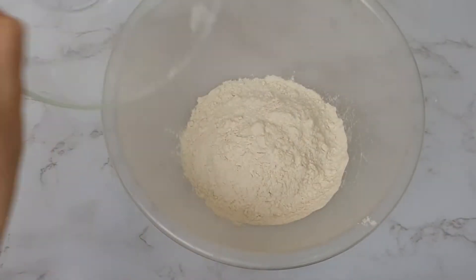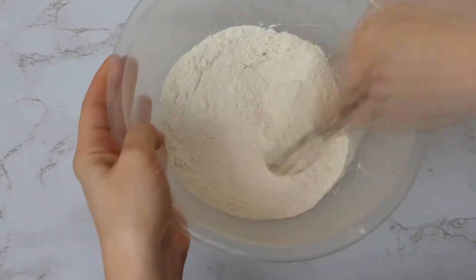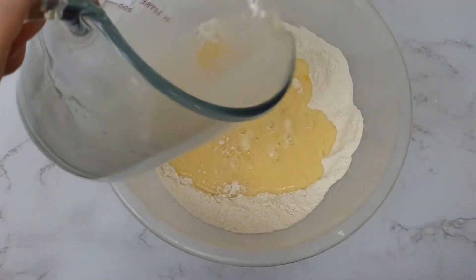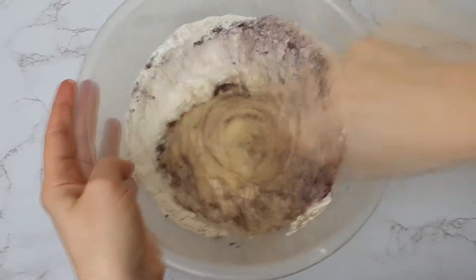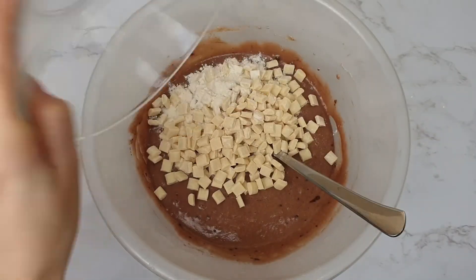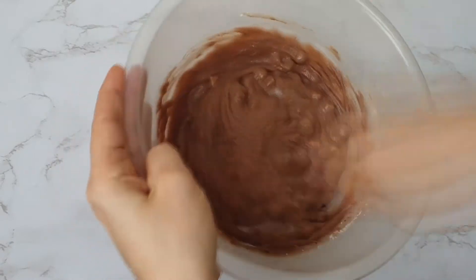Then in a separate bowl, mix together your self-raising flour and your caster sugar. Add your wet ingredients to the bowl and your cocoa powder, and mix until it's a nice batter. Then finally add your chocolate chunks and mix well.